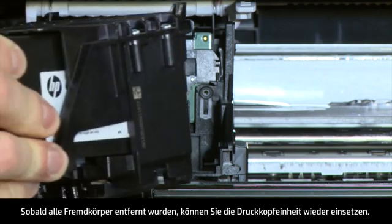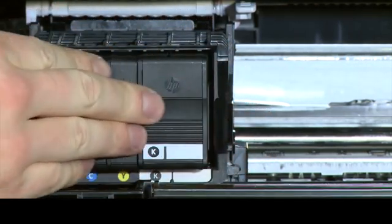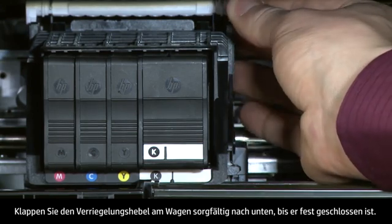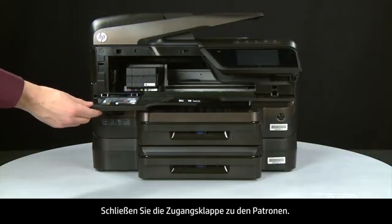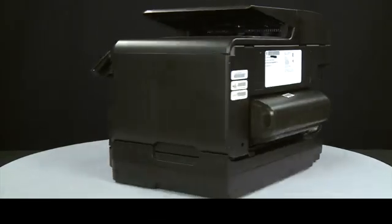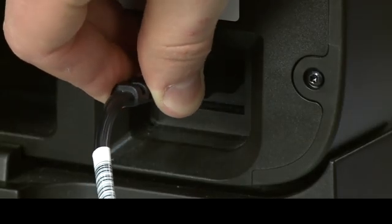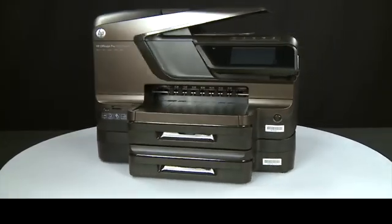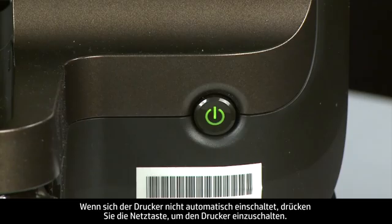Once all obstructions are removed, reinstall the printhead assembly. Carefully lower the latch handle on the carriage, making sure it is fully closed. Close the cartridge access door. Turn to the back and reconnect the power cord into the printer. Return to the front, and if the printer does not automatically turn on, press the power button to turn on the printer.